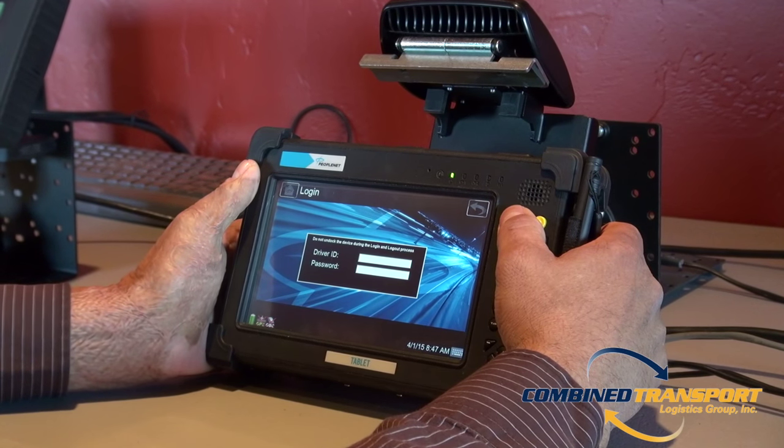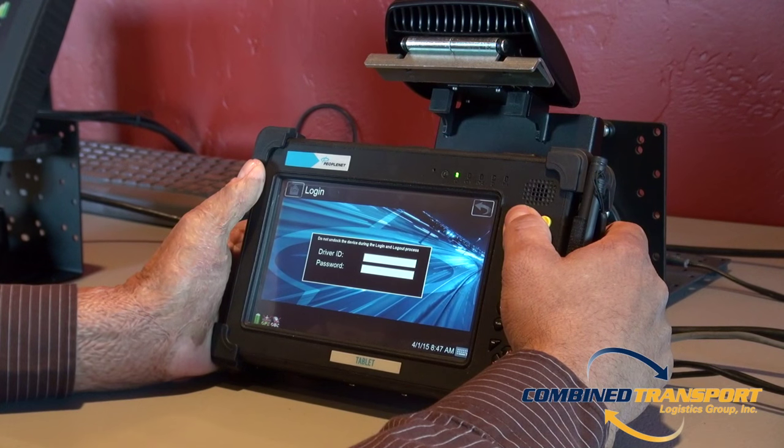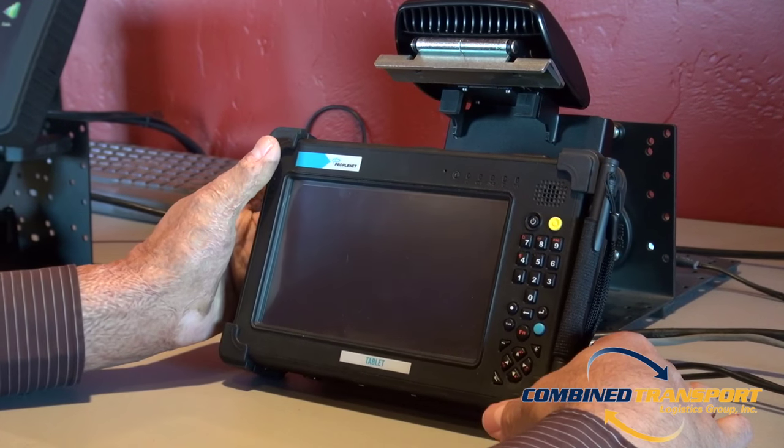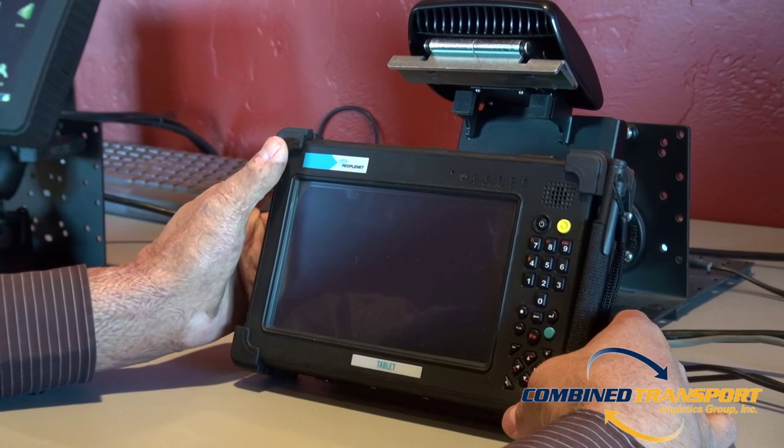simply hold down the power button until the unit shuts down. Some of the units will not automatically shut down. This is okay.